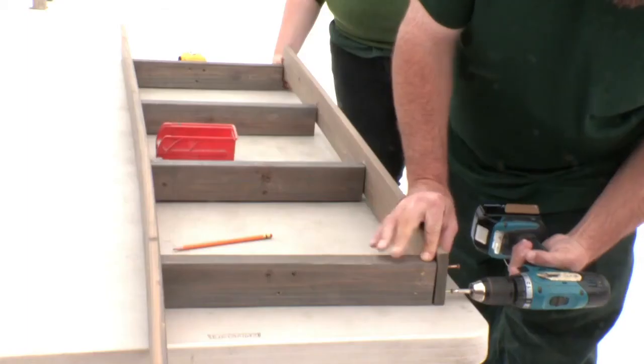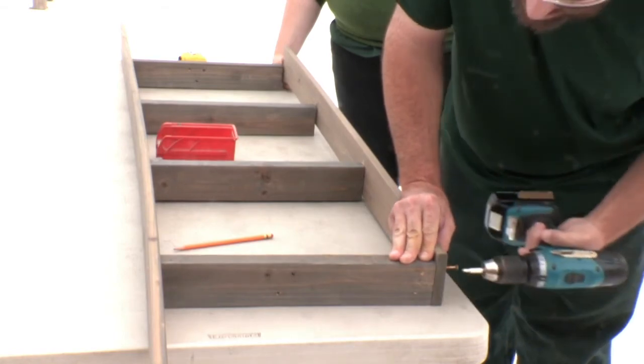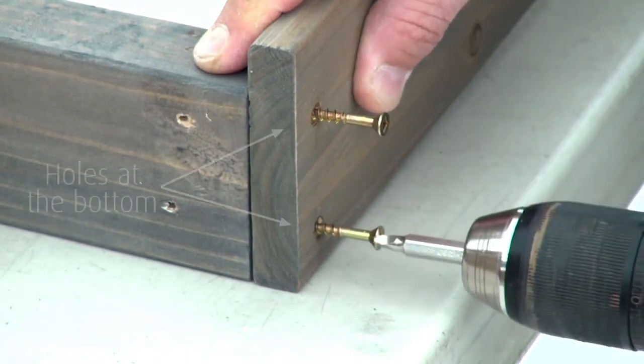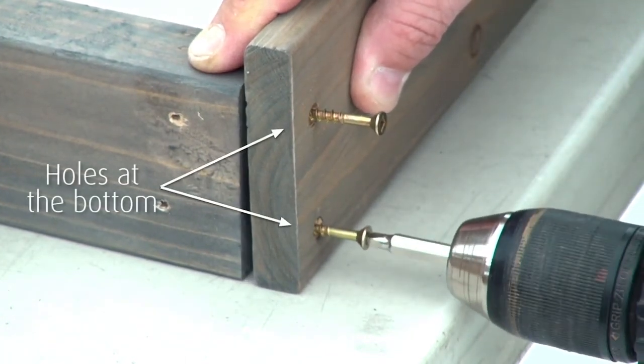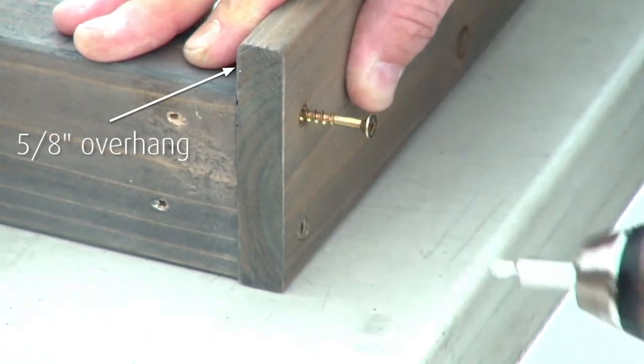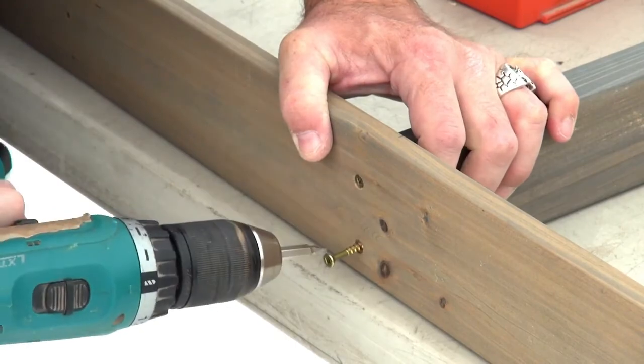Next, attach a front back shelf on the ends of the four joists. Make sure each end of the front back shelf is flush to the side of the side joists. The holes should be positioned at the bottom and there's a five-eighths of an inch overhang at the top of the front back shelf. Attach it with eight wood screws to complete the bar frame.